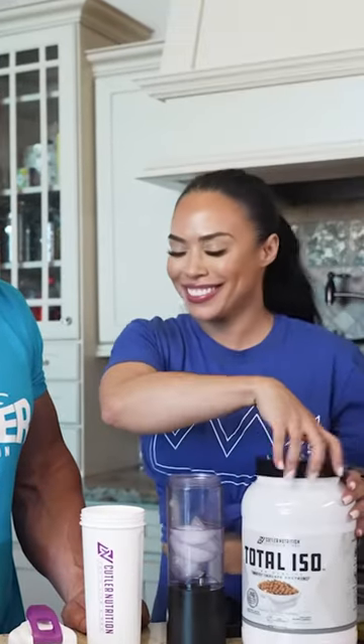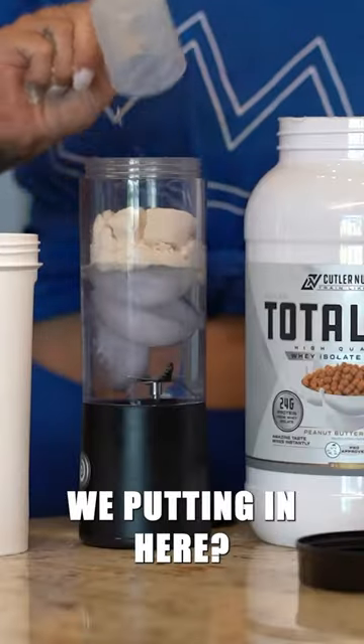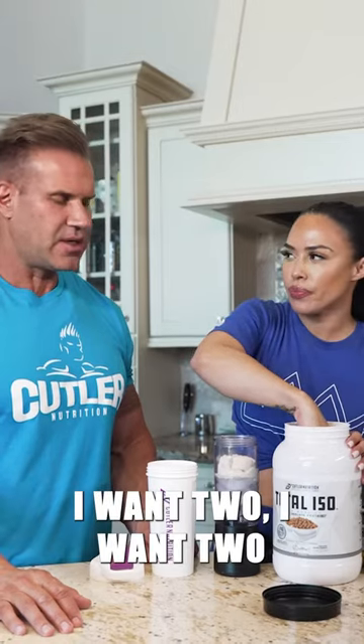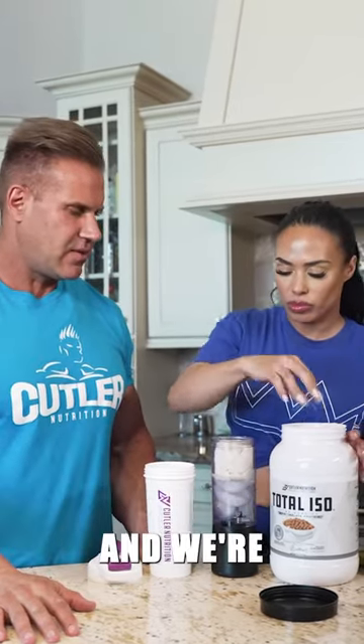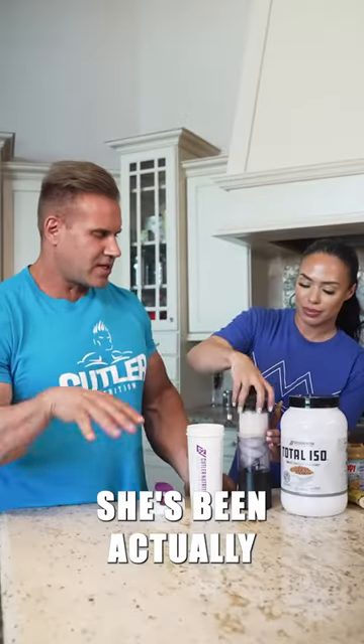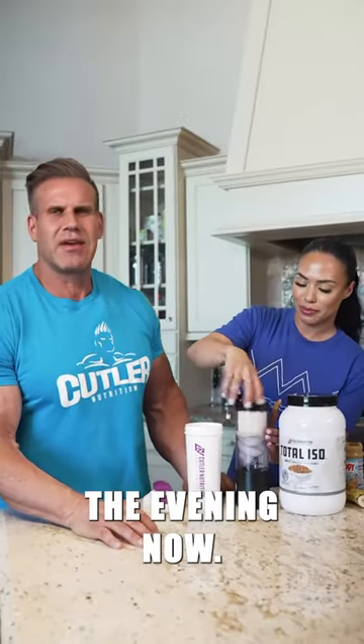This has been my go-to for the last couple weeks. We're putting in two scoops — I usually have about 50 grams of protein. We're going to blend this up, but not without adding first the old faithful: peanut butter. She's actually been making this for me probably towards the evening now.